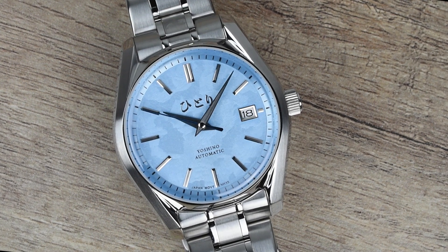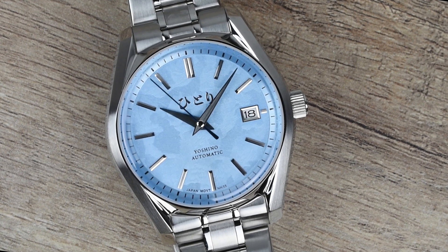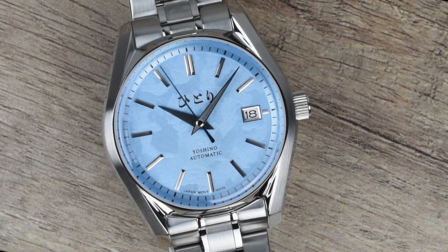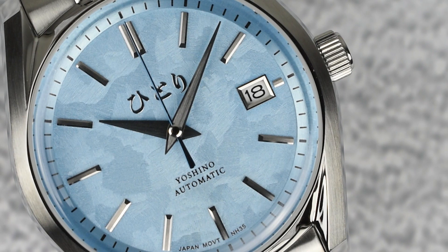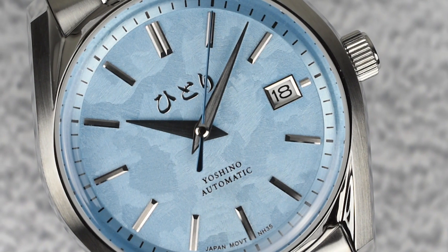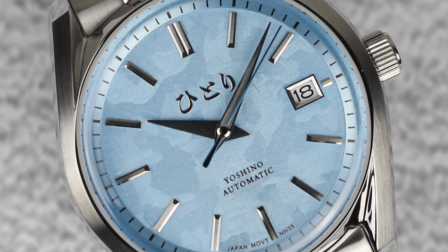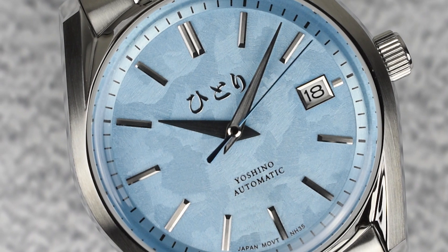The Yoshino Collection brings a touch of Asia to classic style, featuring a bezel-less case inspired by Seiko's designer Misotaro Tanaka-san. The nature-inspired textured dial, now in a stunning cloud-blue hue, captures the essence of sakura blossoms. Join us as we uncover the artistry behind the Hittori Yoshino Frosty Blue. Let's get started.